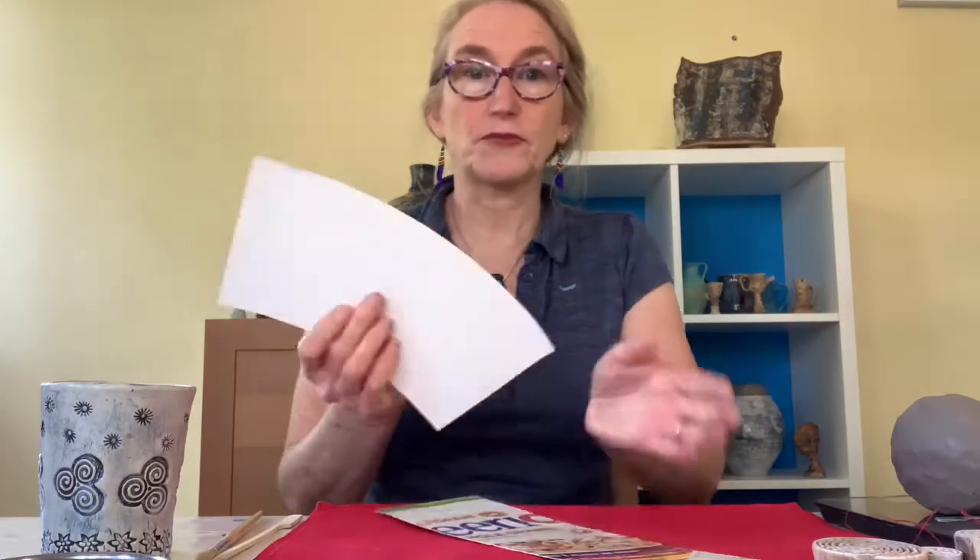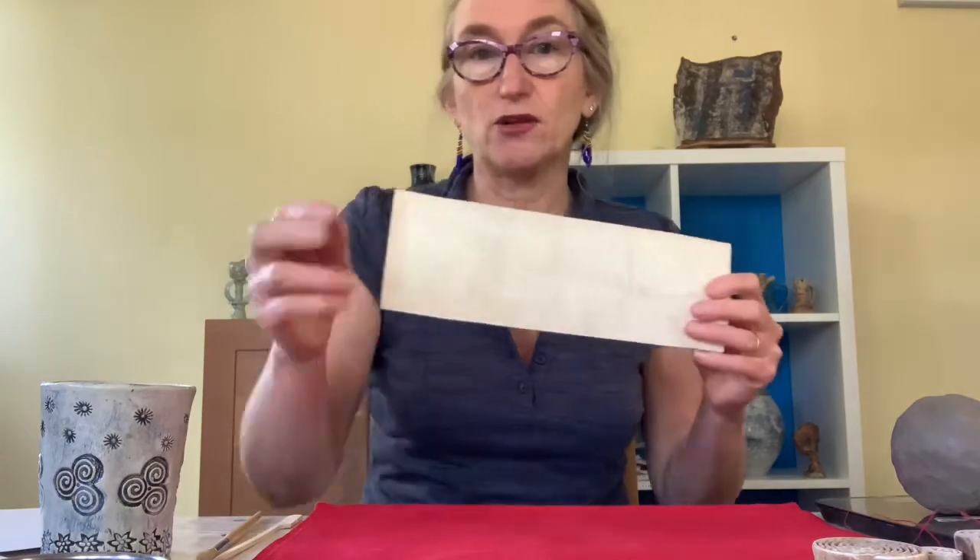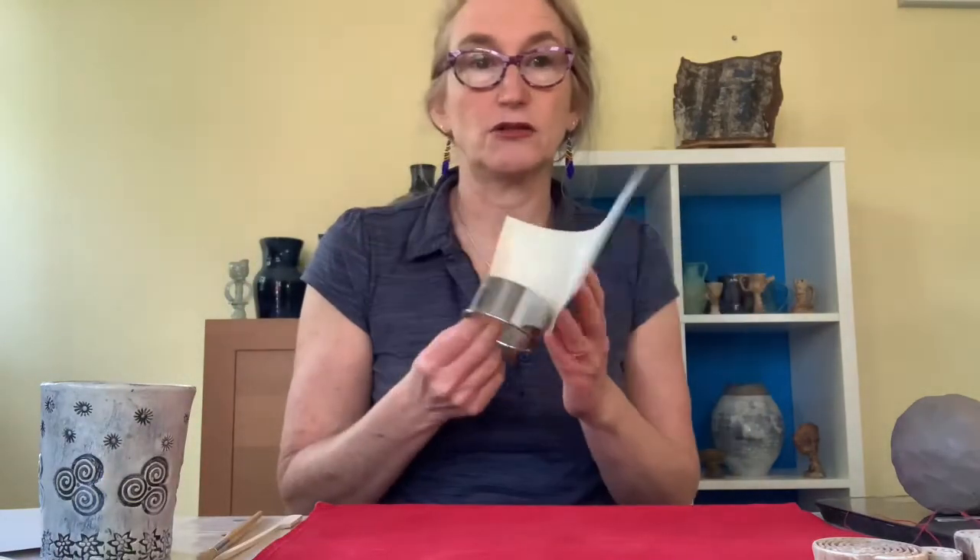So what do we need? We need a ball of clay, a pointy stick, a paintbrush, and we also need a template. You can get the template on my website, which will give you a flared cup, or you can just cut out a large rectangle. You will also need a roller and some guides.